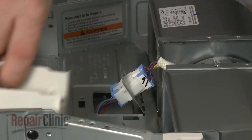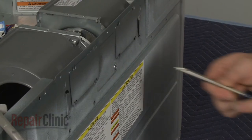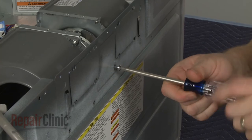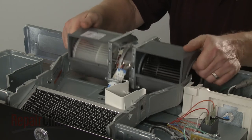Remove the cover and disconnect the blower assembly wire harness. Next, unthread the mounting screw on the back panel. Note the orientation of the old blower assembly, then lift it out.